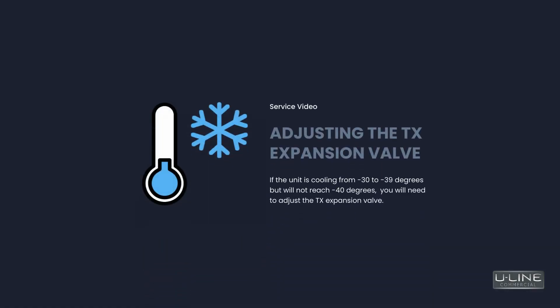Hello, and welcome to Uline's commercial service video series. In this video we will go through how to adjust the TX expansion valve. Before we get started, please be sure to watch our service video on testing your outlet's voltage. After you have confirmed your outlet's voltage is correct, we can begin.